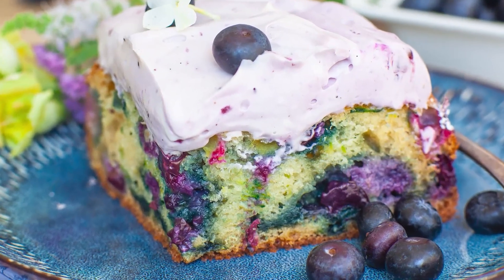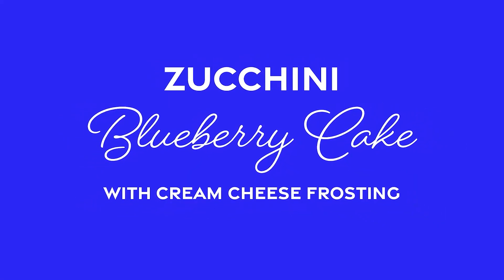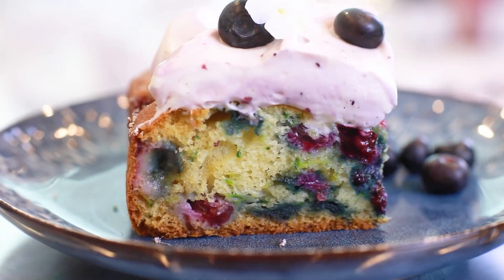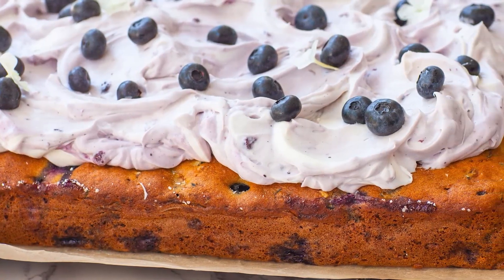Hi everyone and welcome back to my kitchen! It's that time of year again where you probably have too many zucchinis lying around in your refrigerator. Today's recipe is going to fix that! I'll be making my easy zucchini blueberry sheet cake with blueberry cream cheese frosting. This cake is so quick and easy to make, and it's perfect for end of summer.